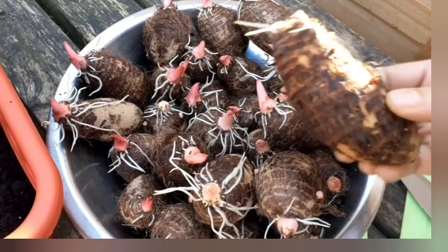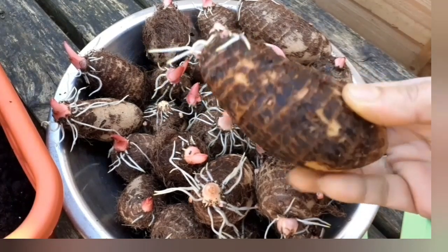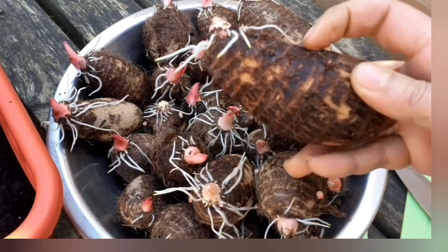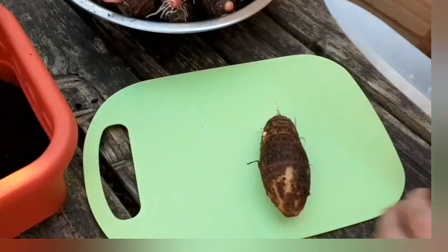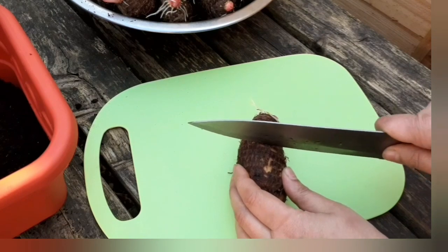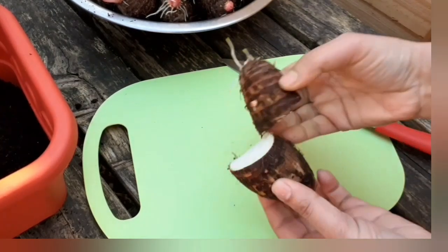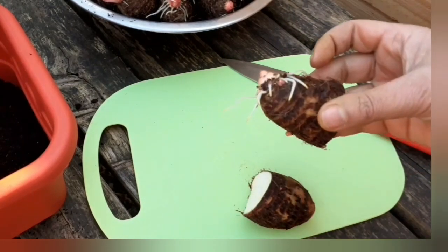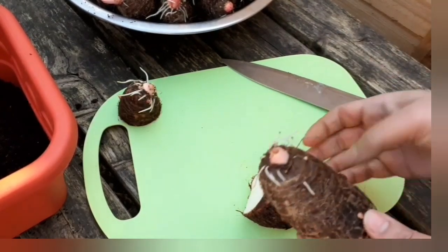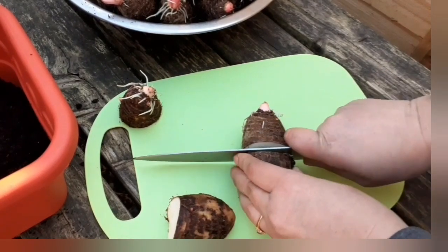I'll add compost to the ground. I'm going to leave this well. We will not make the vines a little bit more. The leaf is more, then the leaf is turned into my suspicious.